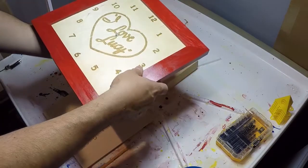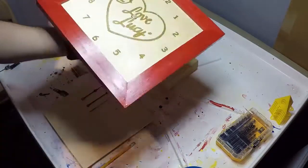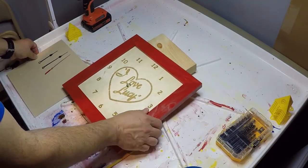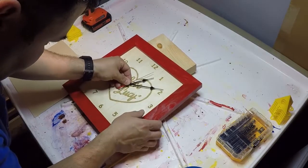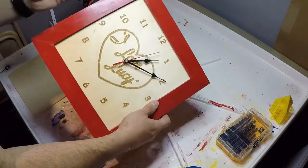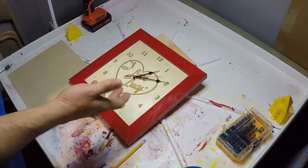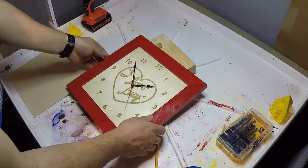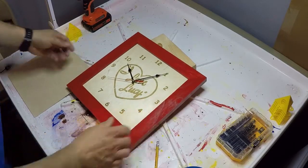Putting the mechanism in place. Now we'll move on to putting on the dials — all the clock hands just slip on. Go ahead and insert our battery. We've got clock movement. It is now 10:05. And our clock is done. We'll see you next time.